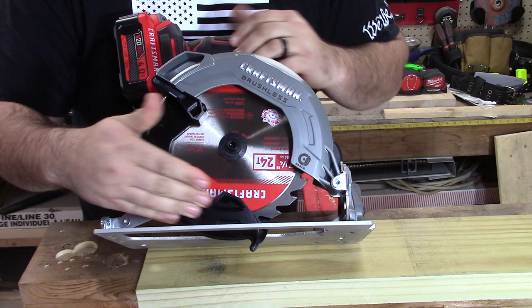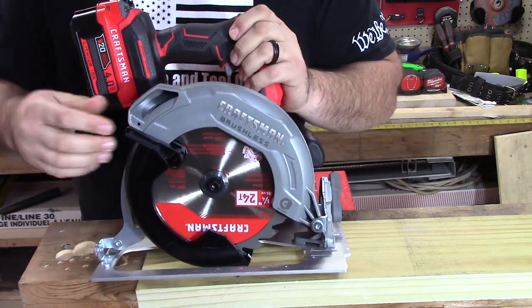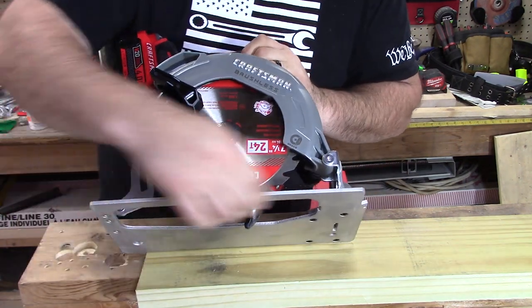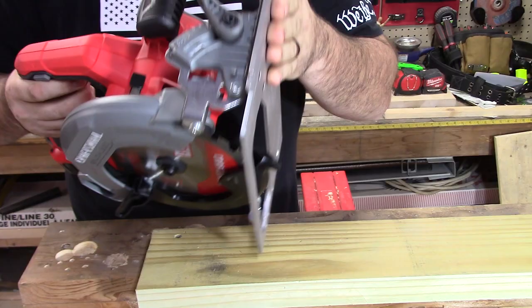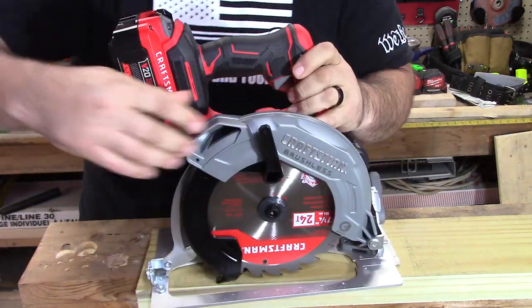The lower part of the guard is plastic. Now something that's pretty surprising for me — because this is not one of the top-tier brands — is that the base, which is the fence at the bottom, is actually forged, so it's not pressed steel. That means it is a lot more sturdy than pressed steel would be.